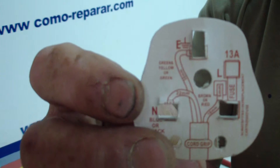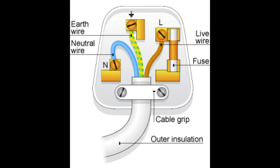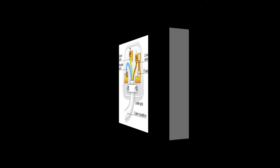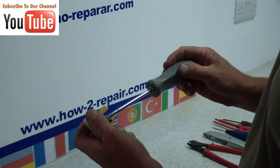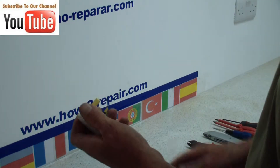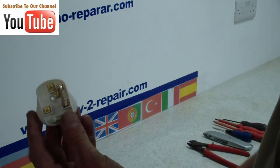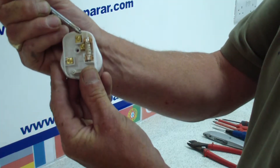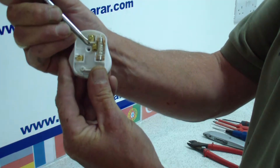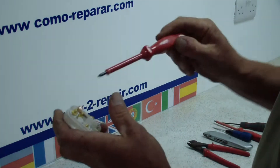Most new plugs come with a wiring diagram. Here the earth is at the top, the neutral is to the left, and the live is to the right. Now we will just take this plug apart. And here you can see the terminals which hold the wires in place with a screw. And all English plugs are fused.